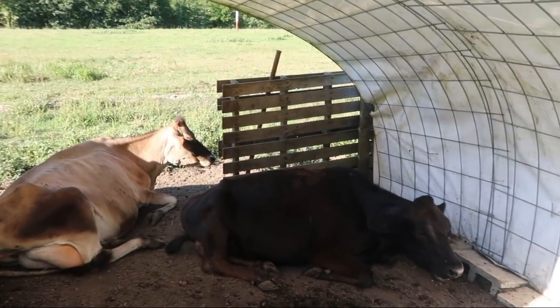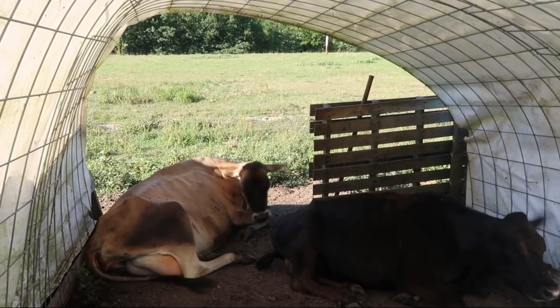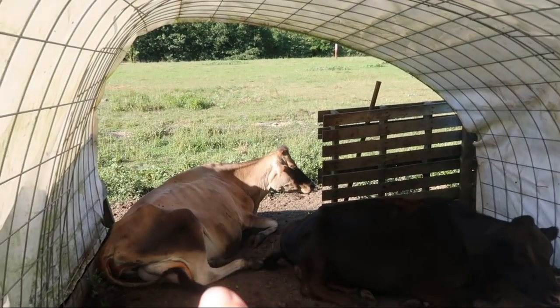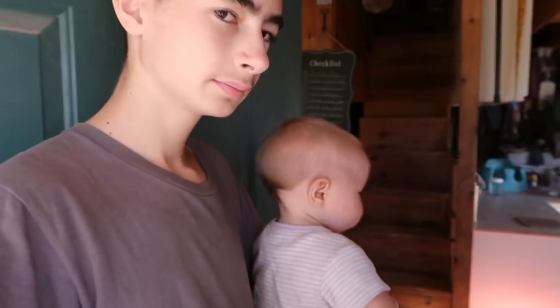The girls are laying down now, trying to keep cool in the shade. Hot days ahead. Such sweet cows. That's Lil — I'm the one that eats milk every day. It's hard to see her in the shade, but that's Dandy, she's our second milk cow.